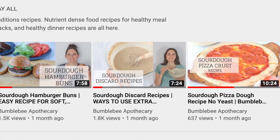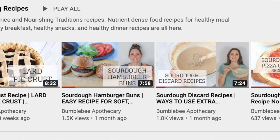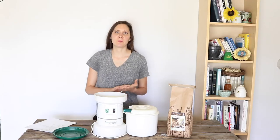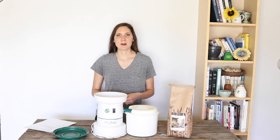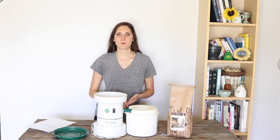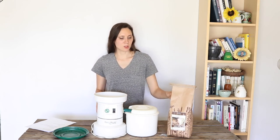I have other videos where I show how to make a sourdough starter, how to make sourdough bread following the recipe in the Nourishing Traditions Cookbook, sourdough hamburger buns, and a sourdough pizza crust. If you're interested in those, I'll have some of them linked below. Leave me a comment and let me know what is your favorite thing to bake and what kind of flours you like using. Check out the description box below where I have a link to Azure Standard where you can give them a try.